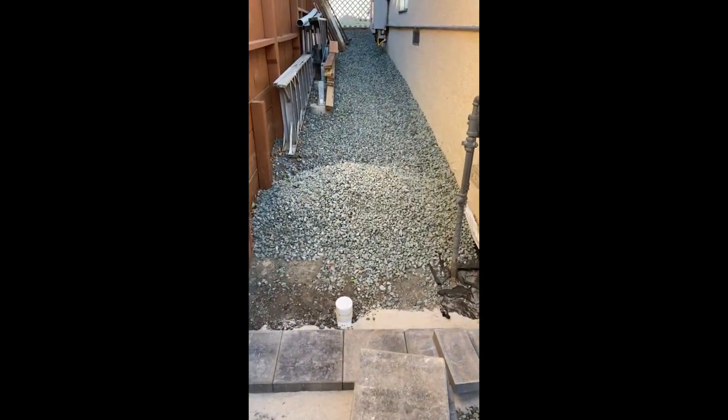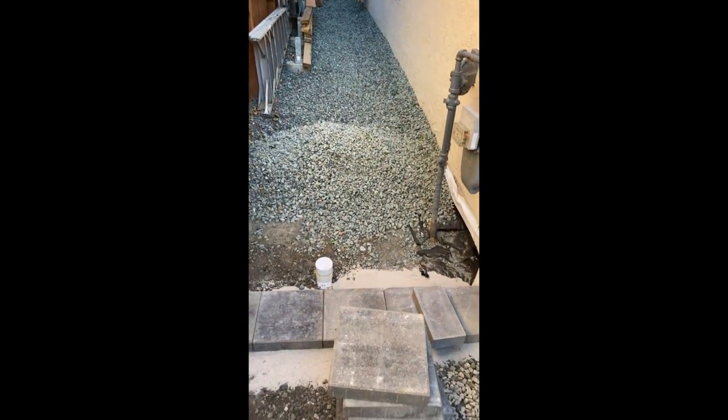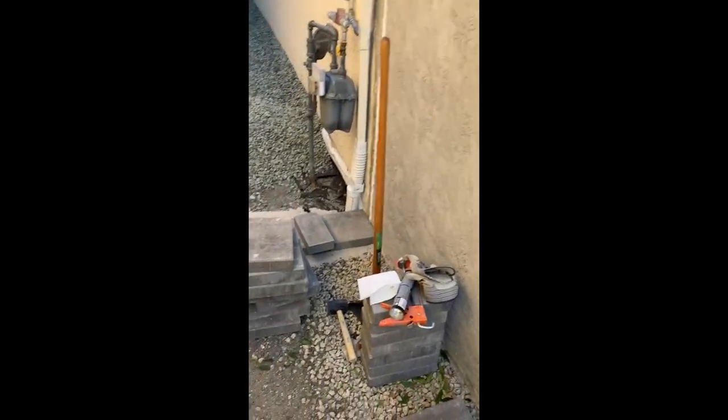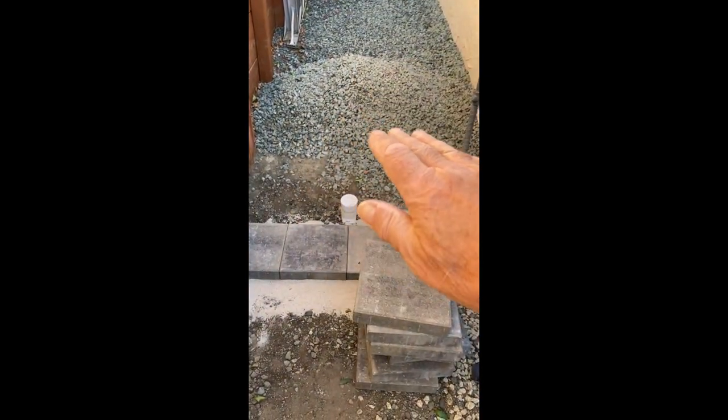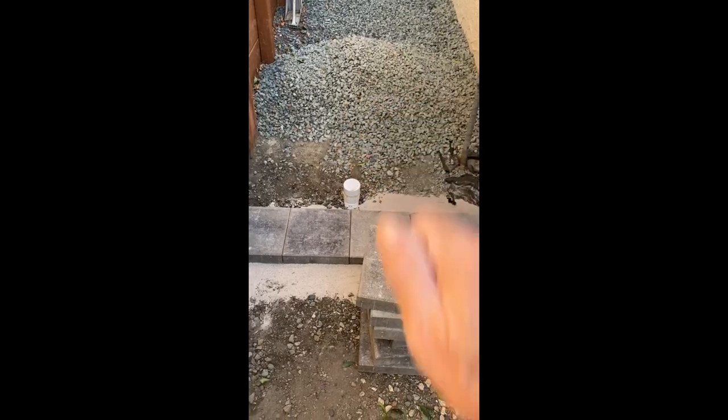Then back here we transition to this gravel area that's on top of our French drain. So anyway, back to the pavers — in the transition area from the red brick we need to step up, and it's going to be about three brick which is about six or seven inches, and then it will transition to the gravel level. Here's a clean-out that I've got to put in for the French drain.